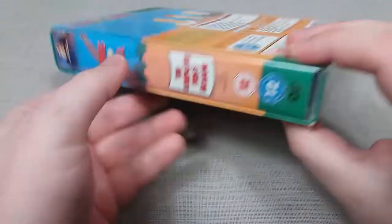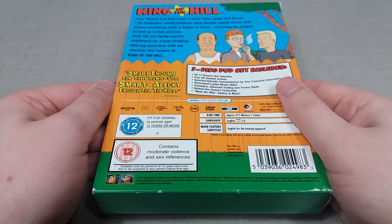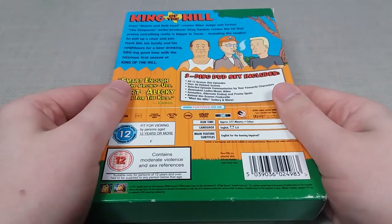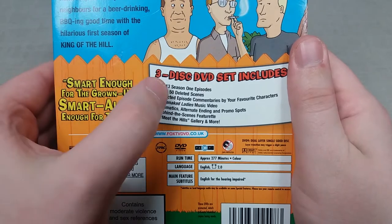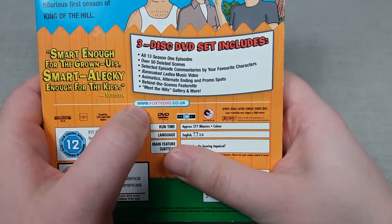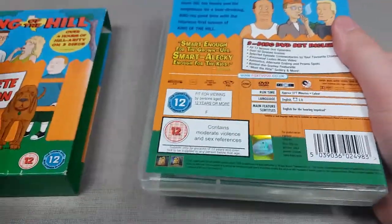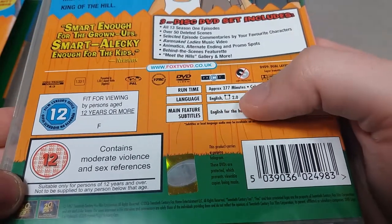This first season is 13 episodes in total spread across 3 DVD discs, and there's a brief selection of special features included. The main ones: we have 50 deleted scenes, which is quite a hefty amount, select audio commentaries, animatics, and behind the scenes stuff. This is just a slip box design. The DVD set is rated A12 here in the UK for moderate violence and sex references, and your run time is 277 minutes in total.